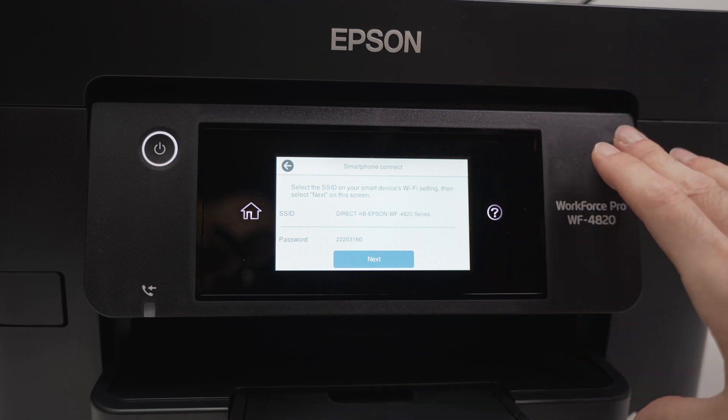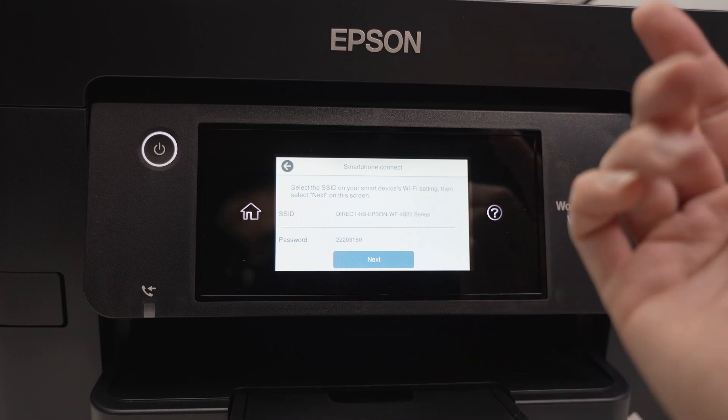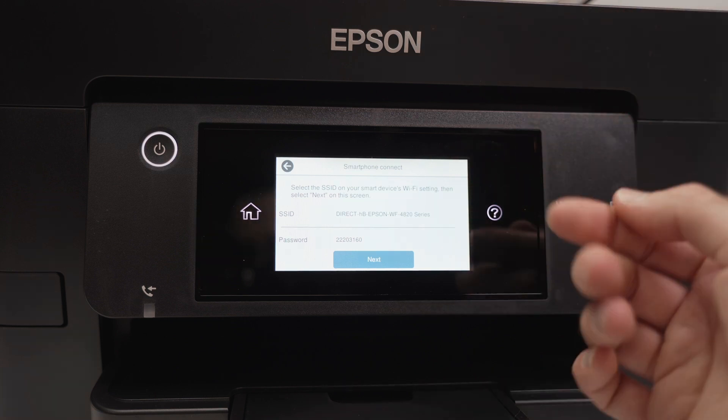Obviously yours will be different since it's pretty random. But these are the steps you need to take if you want to find out the Wi-Fi password of your Epson Workforce Pro WF4820 printer. Thanks for watching.